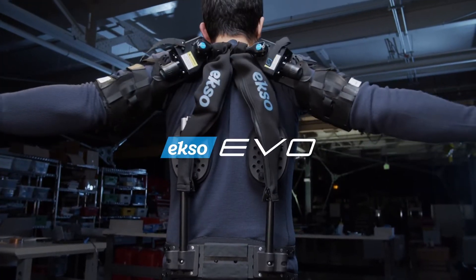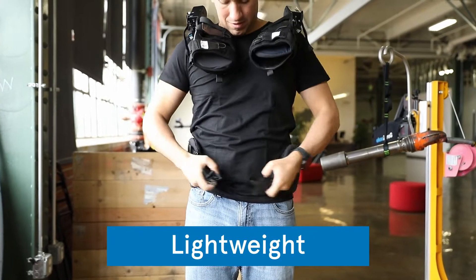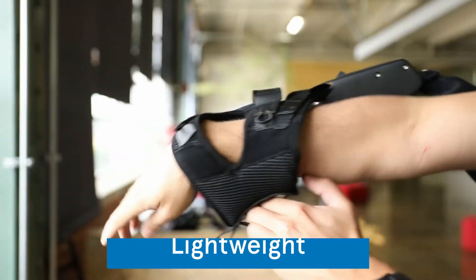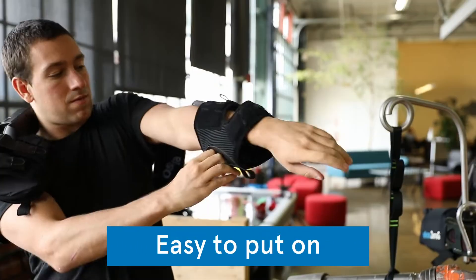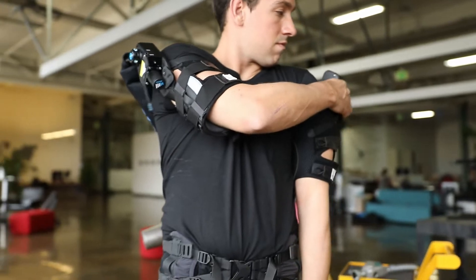This is EVO, an exosuit that protects and supports workers. It's lightweight and takes seconds to put on. Turn on the lift assist and you're ready to go.